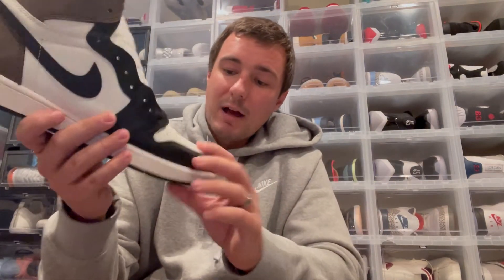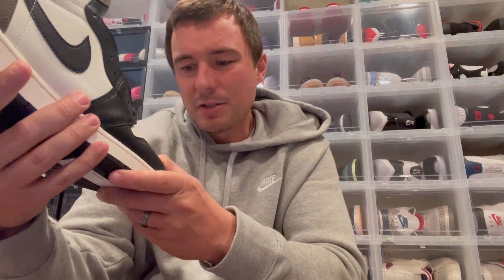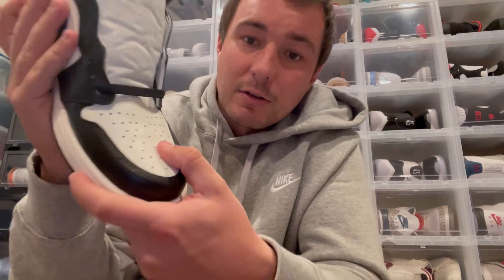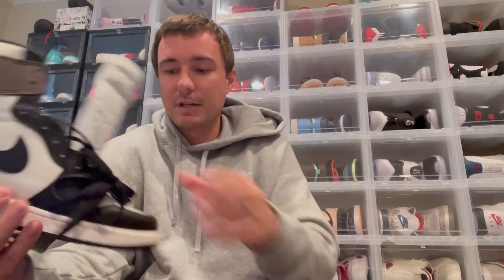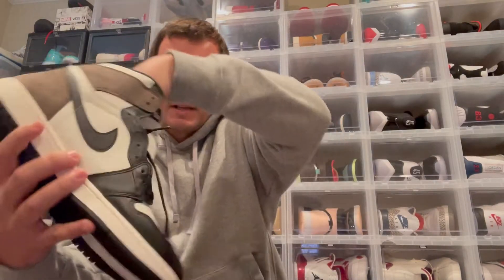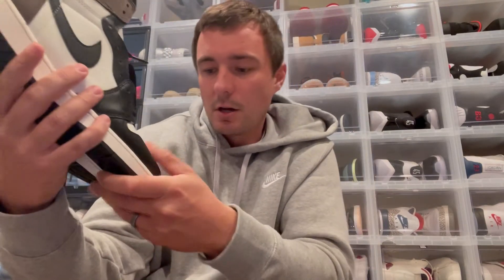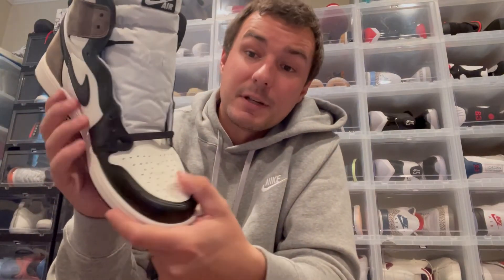The toe box is going to be black with white leather up front. The toe box leather isn't super soft — it's not bad or anything, and it's definitely better than what we've gotten on some Jordan 1s in the past, but I have seen ones with better quality in that area. Taking the little piece out, it actually feels pretty soft. I've seen some with better materials on the toe and some with worse, so it's not really that bad either way.